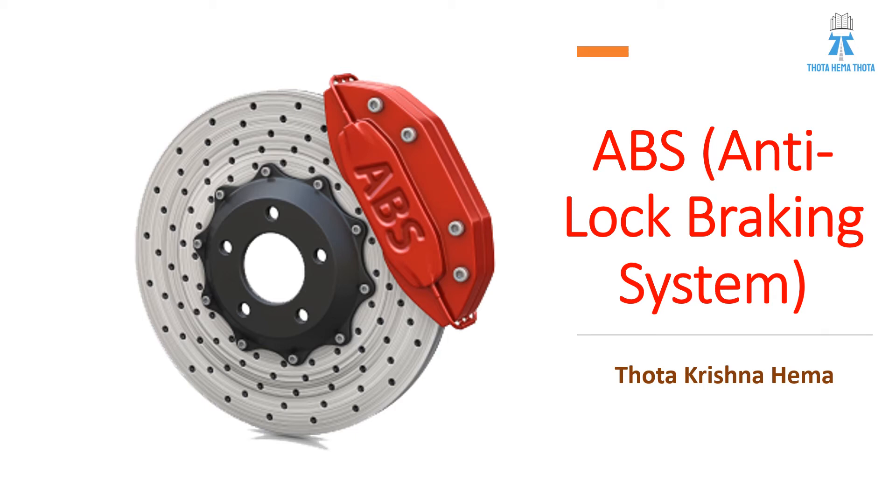Hey, hi, welcome back to the series of automotive sessions. I'm Tota Krishna Hema, your automotive expert.